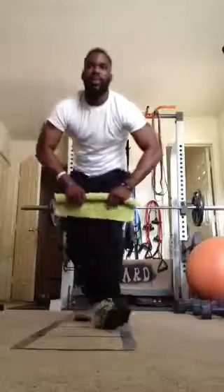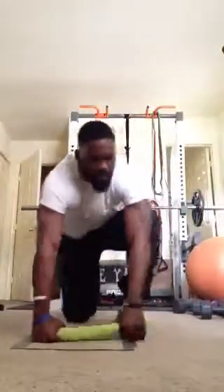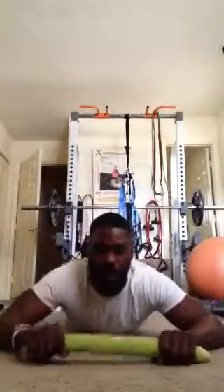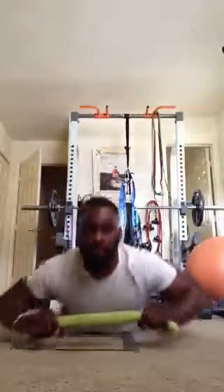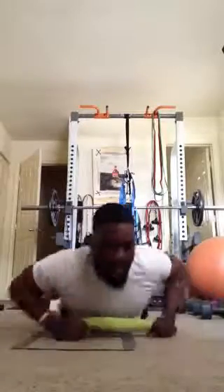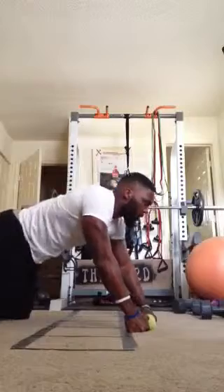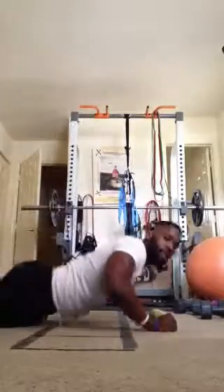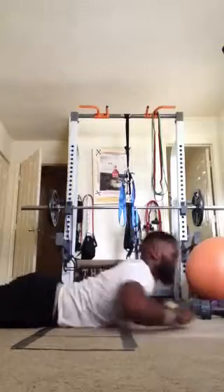Our next exercise, we have pullups. We're gonna use a towel for the pullups. All you're doing is keeping the towel tight and pulling to your chest. Your feet can be flat on the ground or up in the air, it doesn't matter. Extend all the way out, pull up.